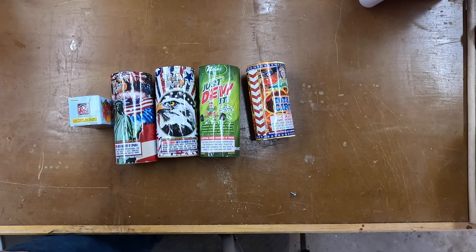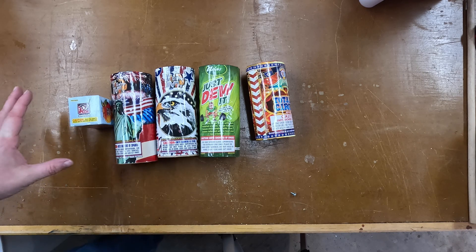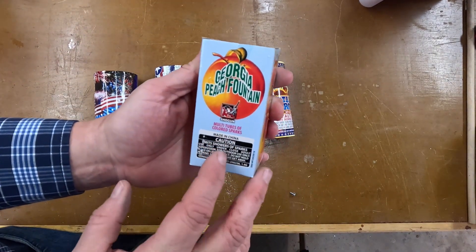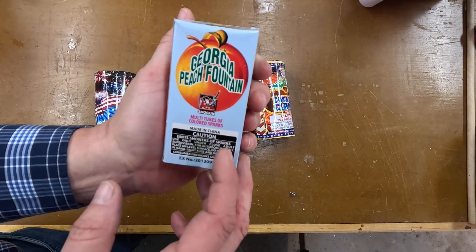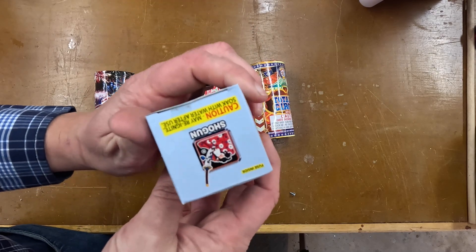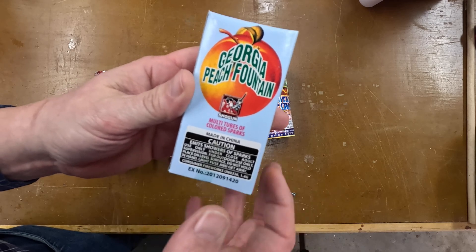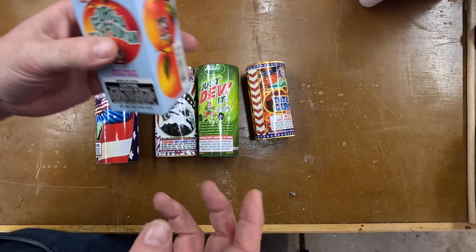Hey everyone, welcome back to the Den Fireworks. I am always on the lookout for different budget fountains. So tonight I am going to set off a little Shogun Georgia Peach. I actually did one of these in a bucket of fun, and for a small box fountain that's two dollars it gives really nice effects, so I wanted to do that again in a nice budget video.